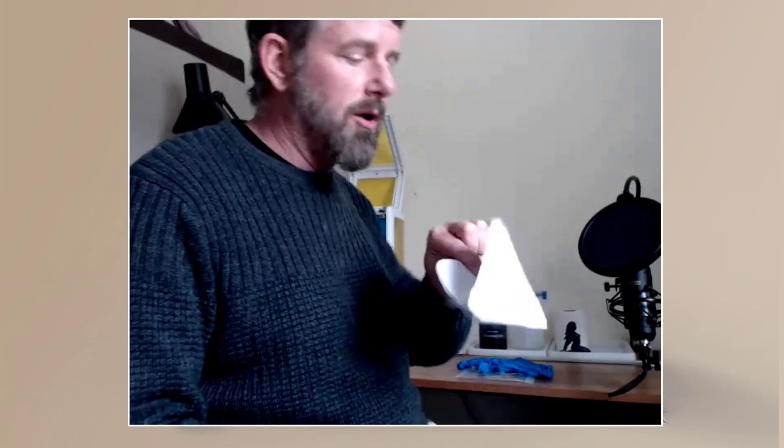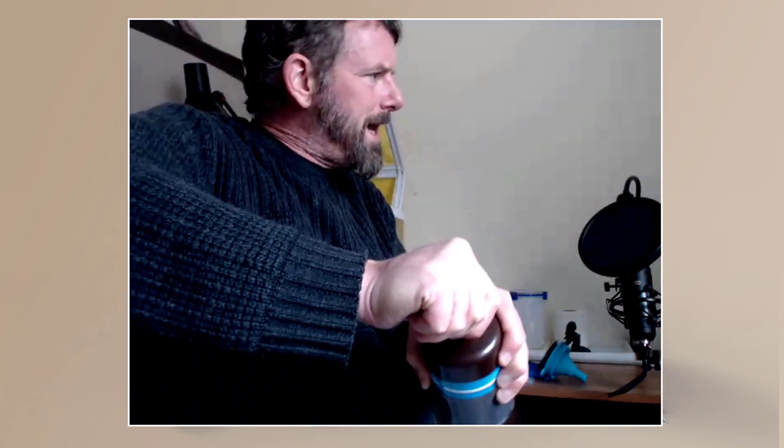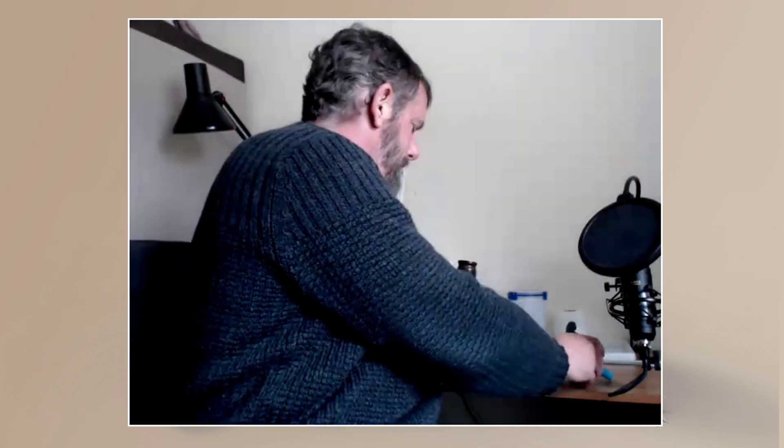I haven't even used the paper filters that came with the Anycubic — I'll probably throw them away but keep them just in case. This reusable metal filter is a really good buy and can save you money long term. You can open your resin bottle and chuck it in the top to filter it.